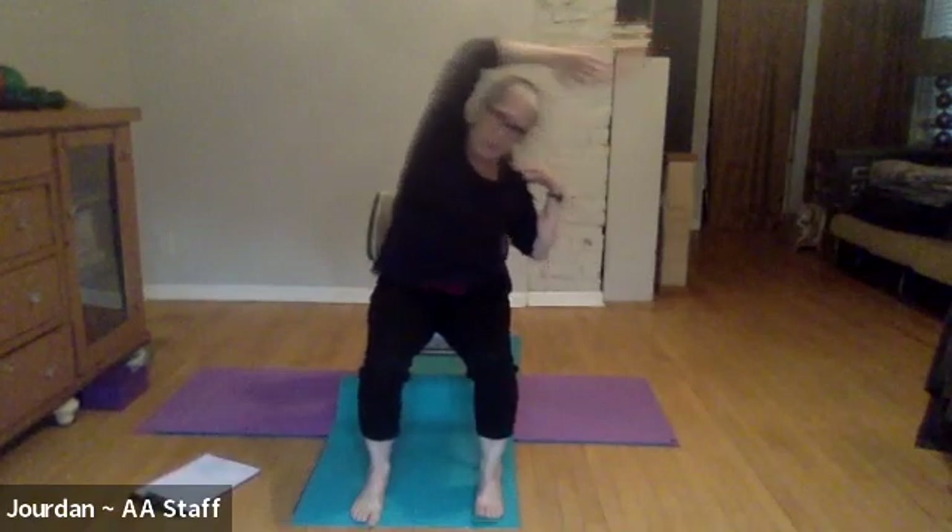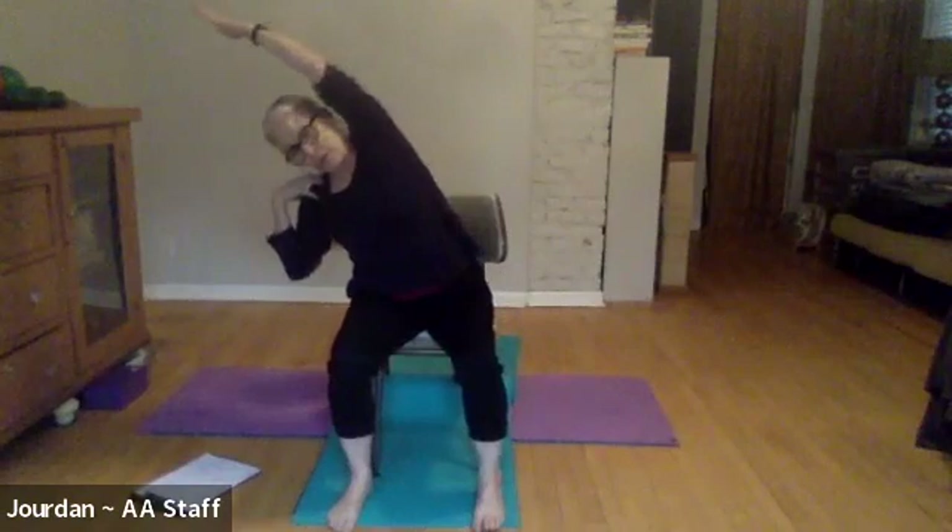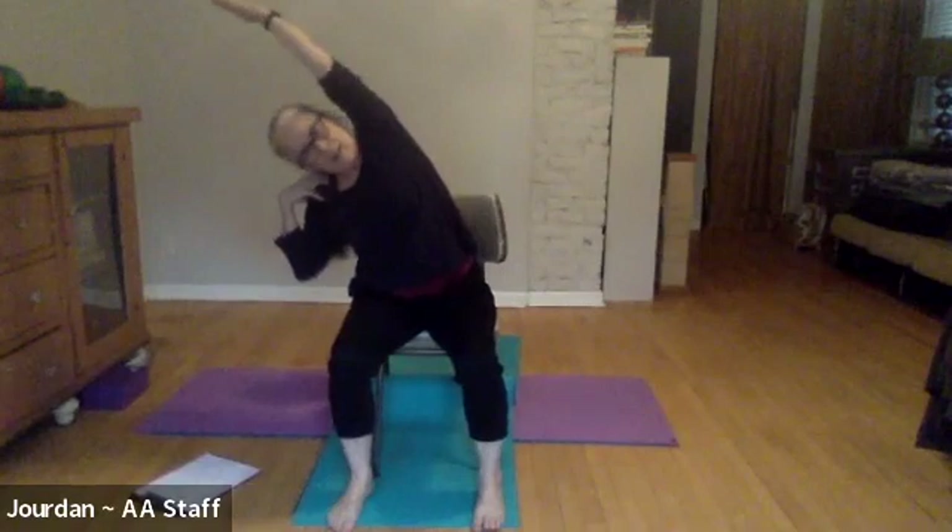Now you have to use your core to keep you balanced here. Take an extra breath and reach out a little bit more with the spine especially, and then the next time you inhale bring yourself back. I'll demo with the arms here — let's inhale, lift up, firm the belly, and exhale to the left. Now the right arm will lift up to any degree and come over.